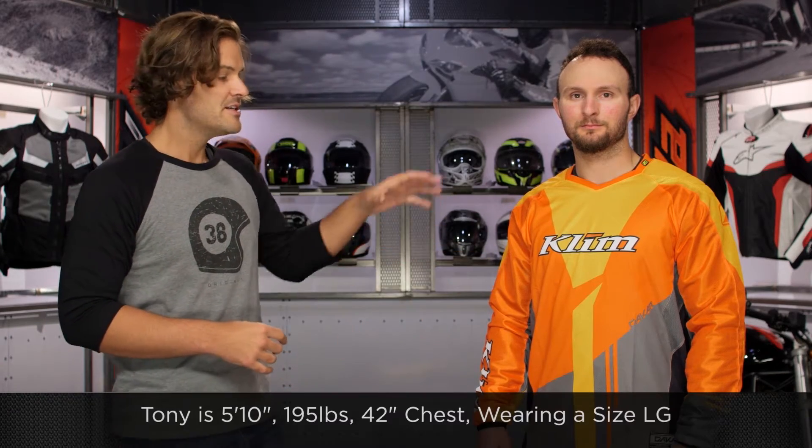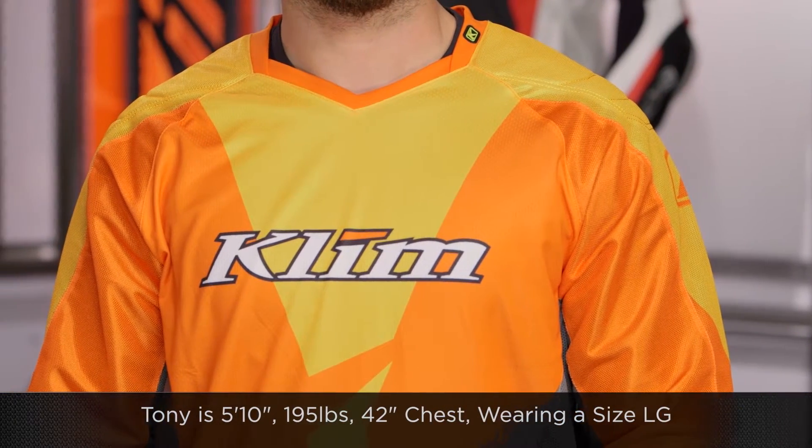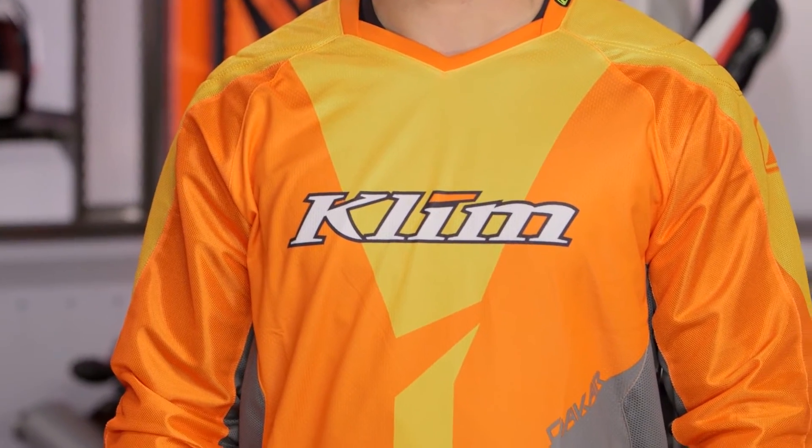You can see Tony on my left-hand side — he's 5 foot 10, 195 pounds, 42 inch chest. The previous version was much baggier and flopped around a lot more in the wind. This is going to be a nice snug fit, and you're going to see there's still room for Tony to wear his armor underneath this particular jersey.